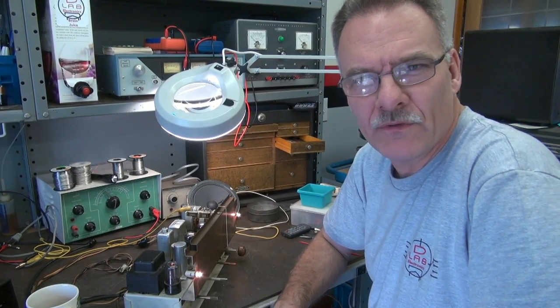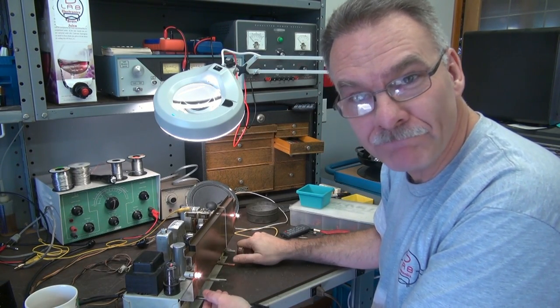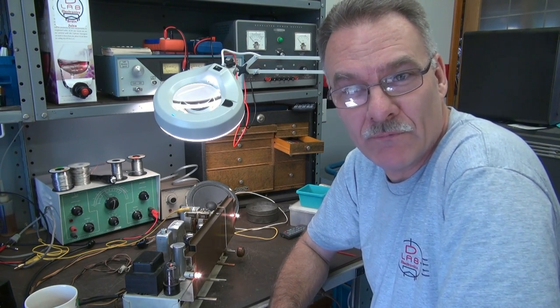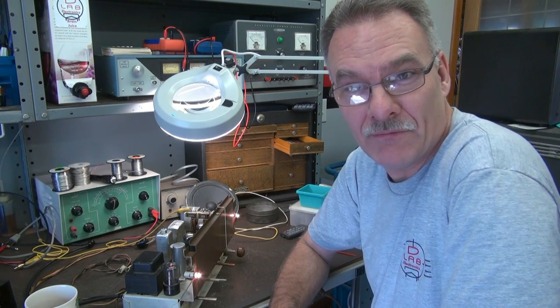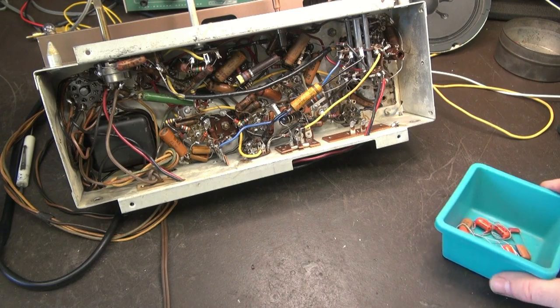Swapping the resistor made no difference — still no AM. Got FM, no AM. So the next step is I'm going to change all those caps, because they're famous for being troublemakers, and we'll see if it comes to life. If not, we'll just keep going.